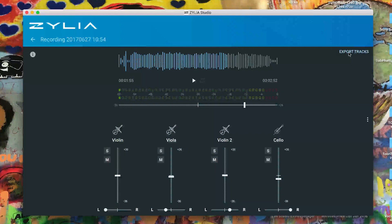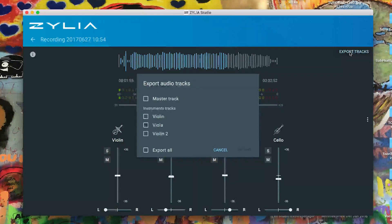We can effectively bounce this to disc and create a stereo track, but what's even cleverer is if I go into export tracks — I can create a master track, or I can separate out all the individual tracks, and that's what we're going to do.